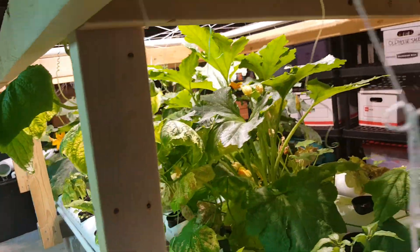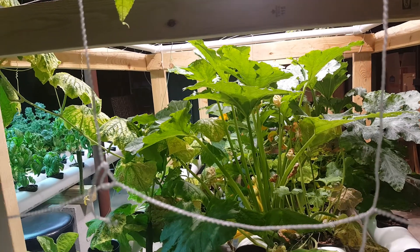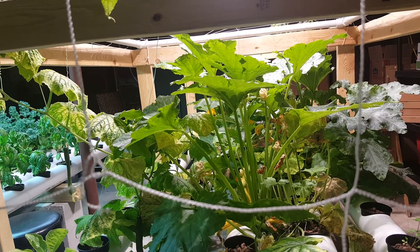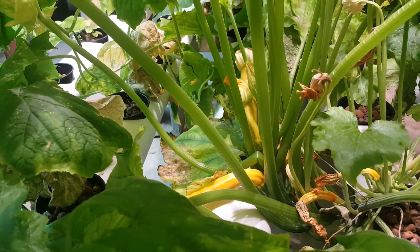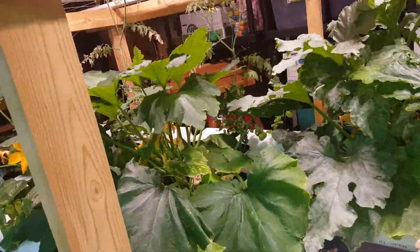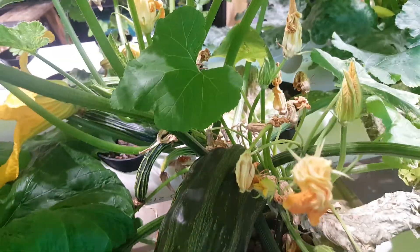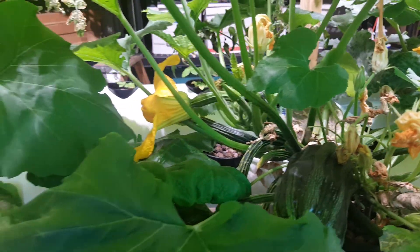This system over here has the squash, the cucumbers, peppers, strawberries, zucchinis, and eggplant. As you can see in there, we've got some yellow squash growing. We have a huge cucumber and a huge zucchini growing in there — it's a monster one. And then maybe about a dozen or so just regular-sized ones growing in there.